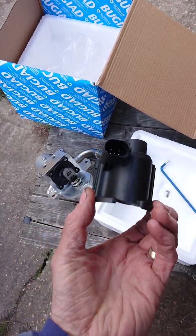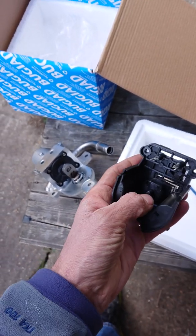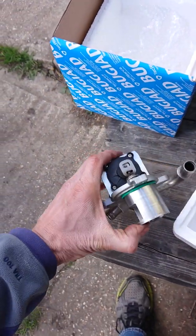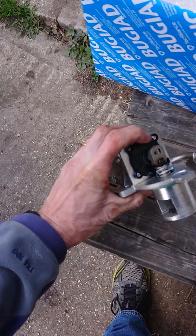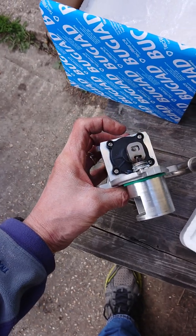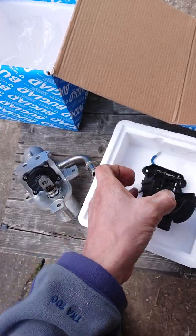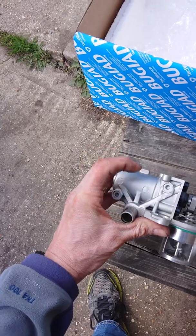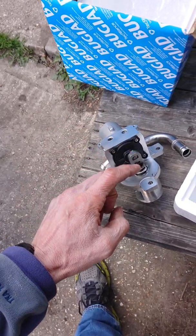I've taken the black plastic cover off. There's a five-pin socket inside — this is a positional switch which acts on the part on top of the valve, informing the ECU whether it's open or closed. This other part is a motor; the motor drives a crank to drive the valve open or closed.